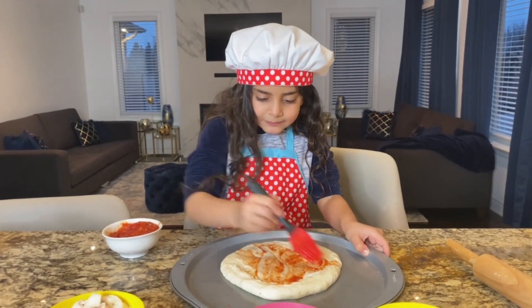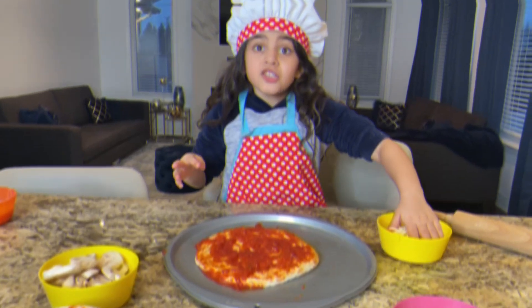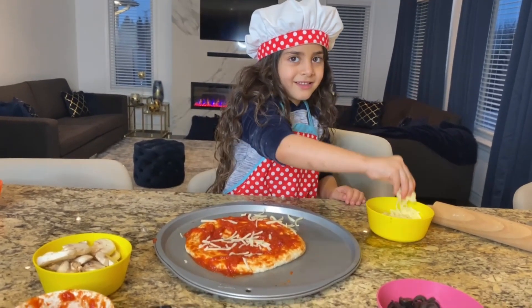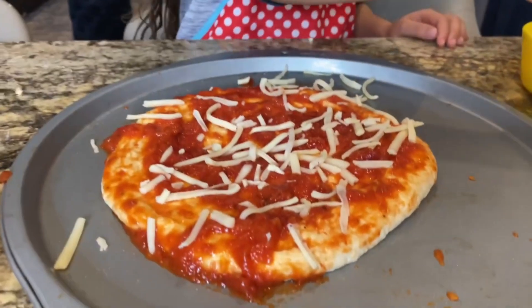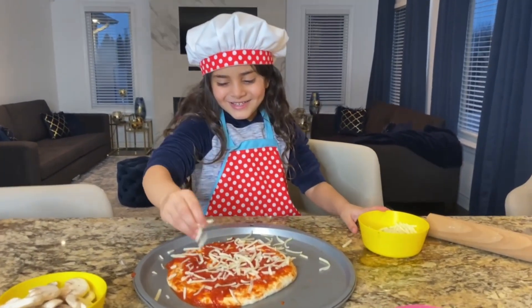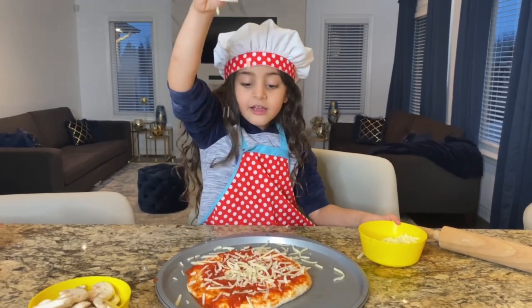By the way, guys, pizza is Sally's favorite food! Yeah! Cheese pizza first! Let's add some cheese! Yummy! Look at those toppings! Yep! Ooh! Sally's the chef! Are you a chef? A chef! Okay! Do you like a lot of cheese on it? Of course!